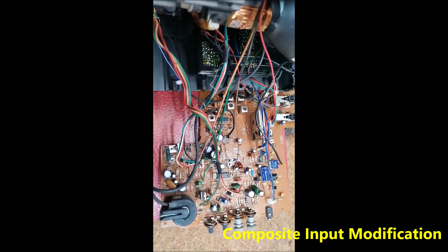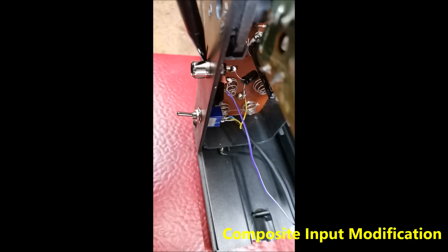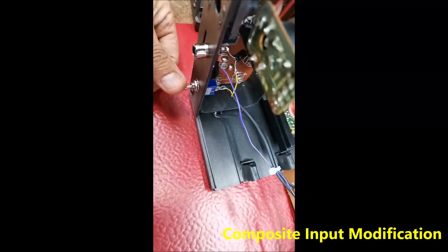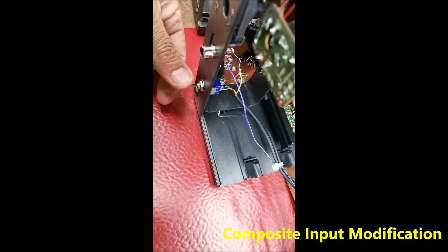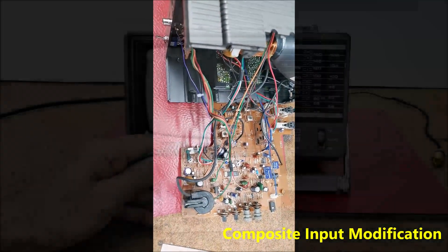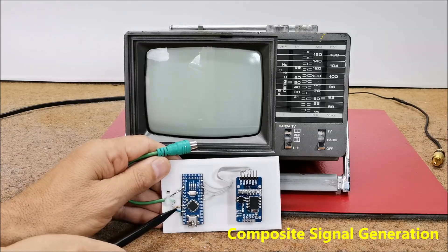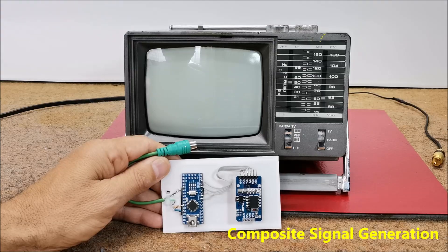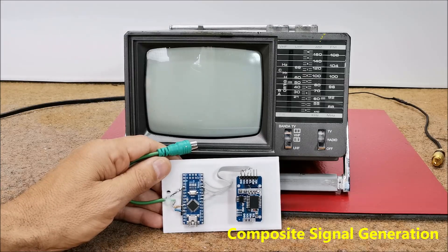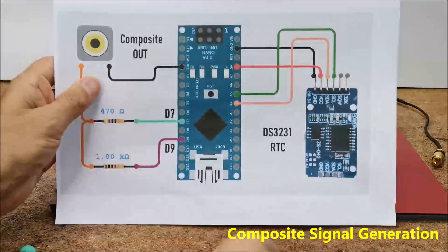Here is what the modified part looks like. I also placed a switch here so we can choose between composite and tuner input. This is the composite signal generator consisting of an Arduino Nano and two resistors. There is also the DS3231 real time clock module with a built-in battery, from which the exact time is read and displayed on the TV screen. And also this is the schematic diagram.